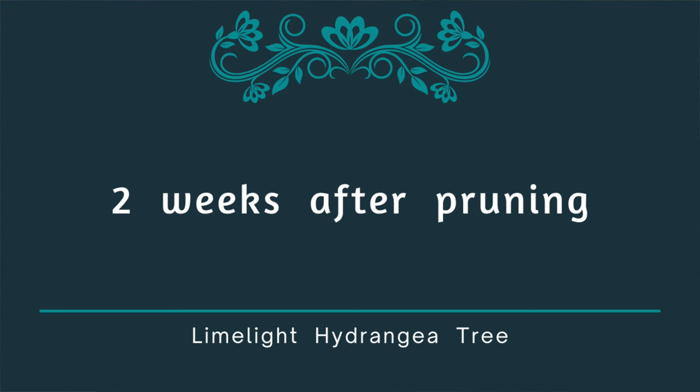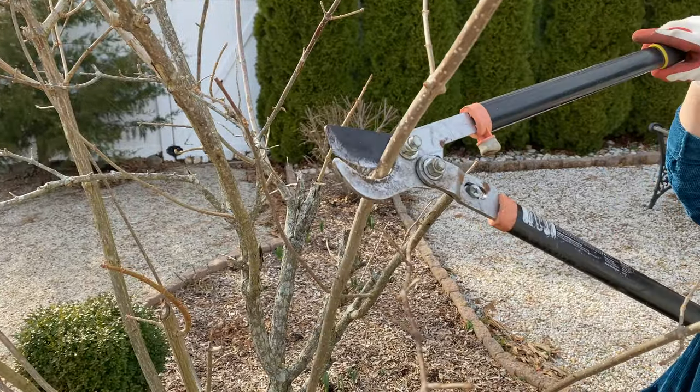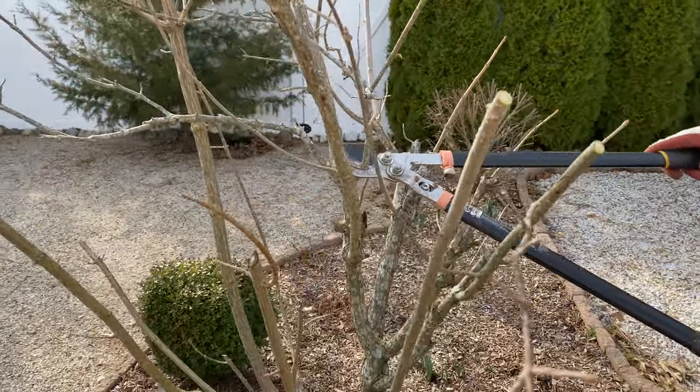I pruned this limelight hydrangea tree at the end of March and at the top there you'll see a link to the video where you can see how I pruned it and what to look for when you're pruning your own limelight hydrangea tree.